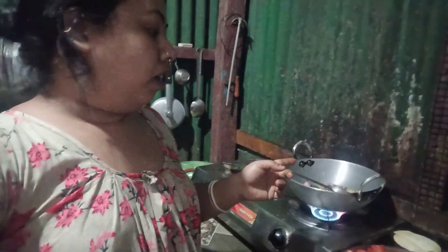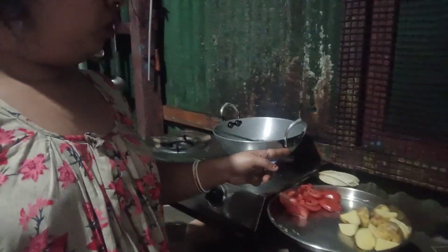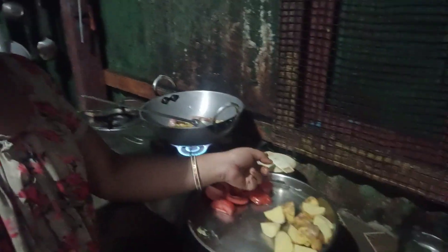How is it, oh guys? [Non-English cooking commentary: references to tiffin, tomato, aloe, and preparation steps for a dish with various spices and ingredients.]